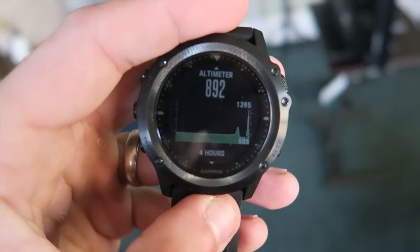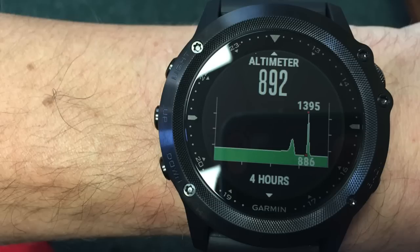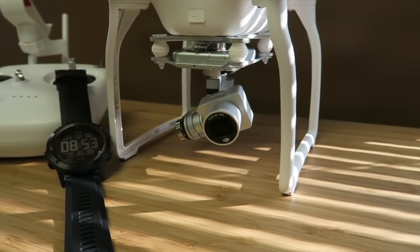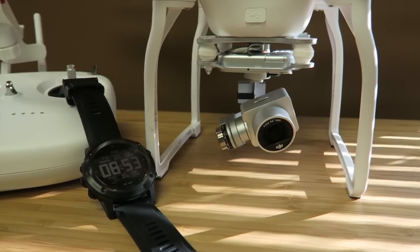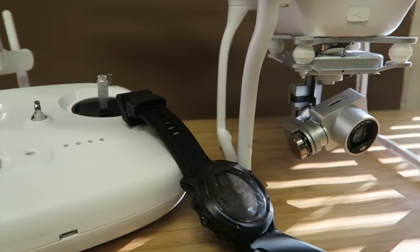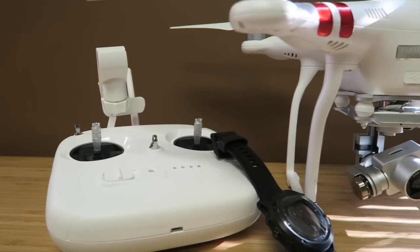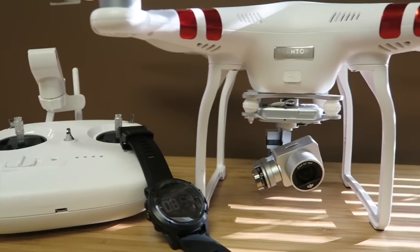You'll see here we launched from 892 feet, went up 500 feet, and it came back at 1,395 feet — so really, really accurate. The difference of three feet is probably actually showing more an inaccuracy on the drone altimeter rather than the watch. I would probably trust the watch altimeter more than I would trust the drone. The altimeter went up exactly 500 feet, came down, and was able to record all of that data flawlessly.